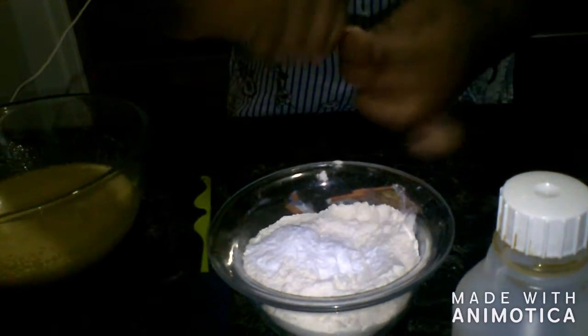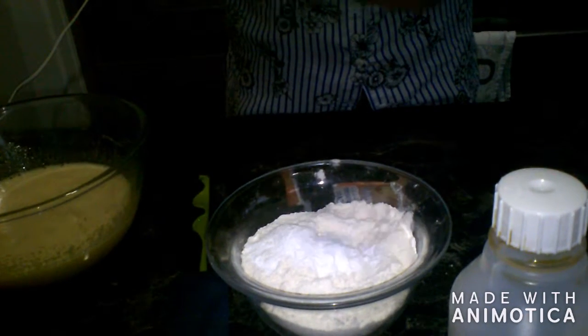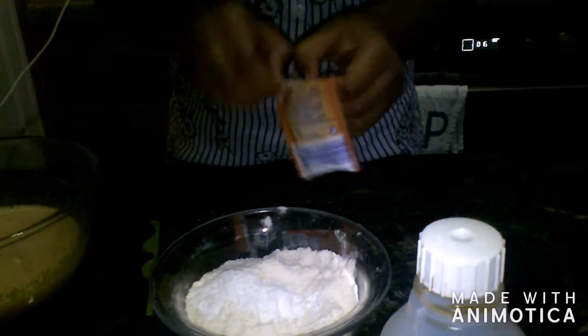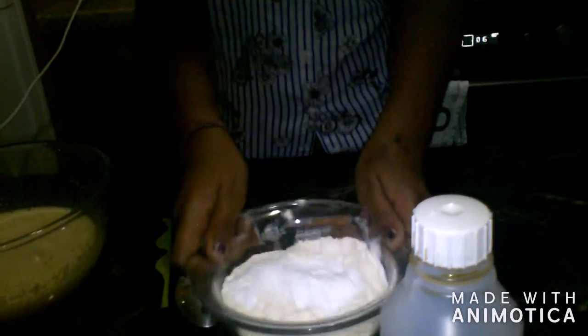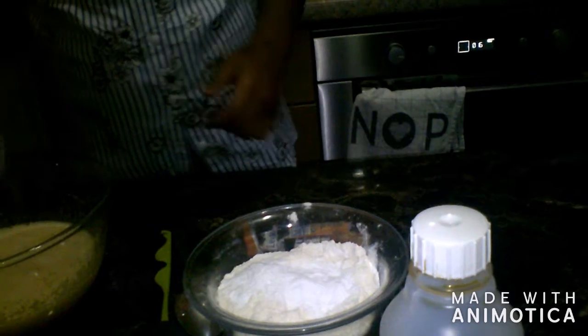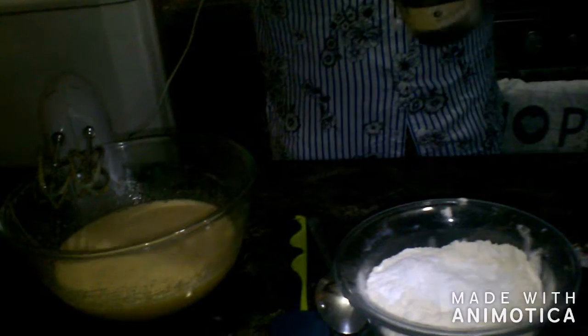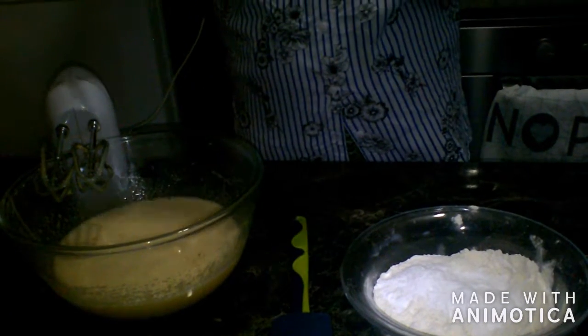So it will be nice and easy. And then we are going to pour our vanilla essence — one tablespoon. We are going to add this all, because this is one tablespoon.